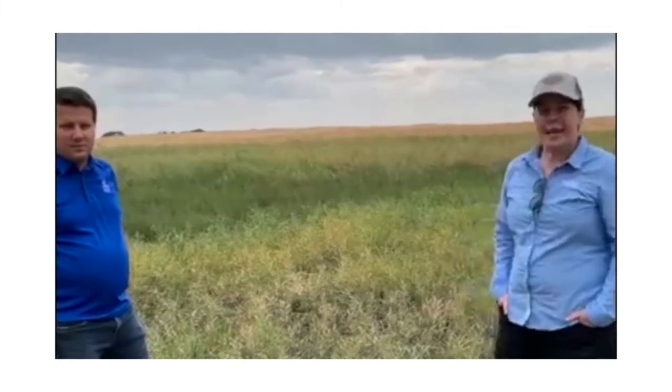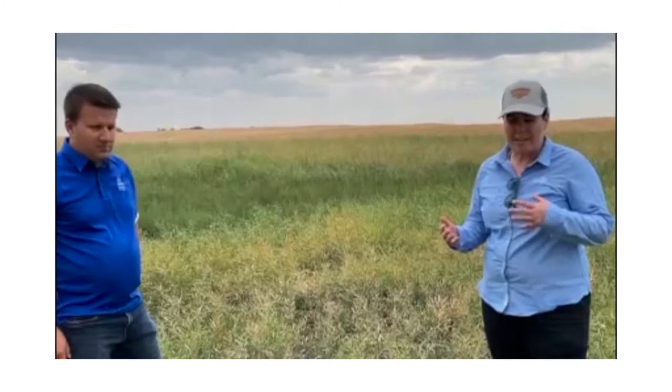Hi, thanks for tuning in. I'm Katie Kettenbaugh, the market development agronomist for Cargill in Unity and North Battleford, and I'm here today with Sean Sanko from the Canola Council. We're going to talk a little bit about some of the challenges and opportunities for straight cutting canola this year with the crop that's out here.